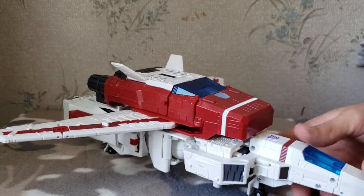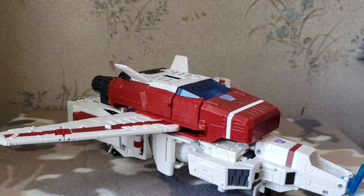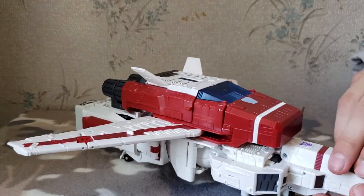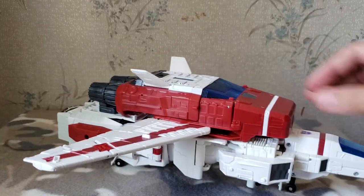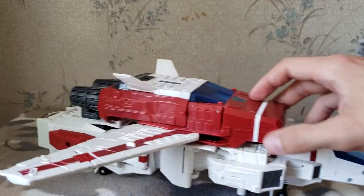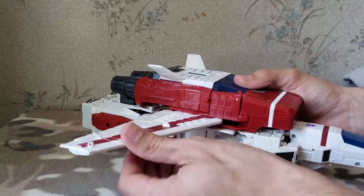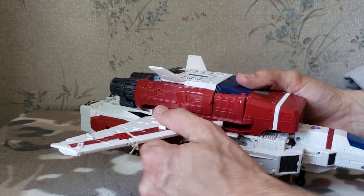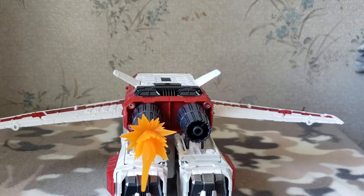It'd be cool if they could have made it so more areas could also fit a Titan Master, but it's pretty cool that that's a feature of this toy. Here is his shuttle mode — very cool. These wings do articulate, and he has rolling landing gear which rolls very smoothly. These ailerons can move as well. Turning him around, you can see he's got these thrusters back here and you can use the effects pieces there.